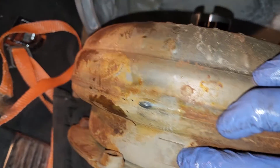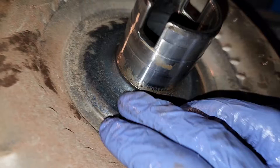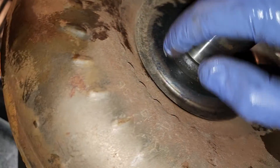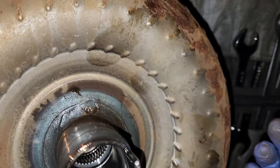I'm making sure not to remove the balance weights. The more you look into transmissions, the more you find out.